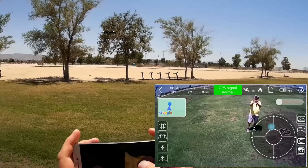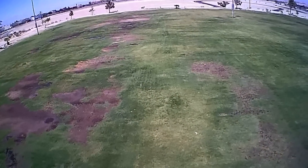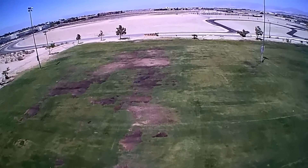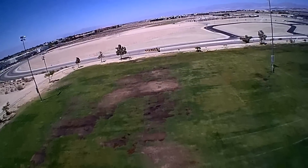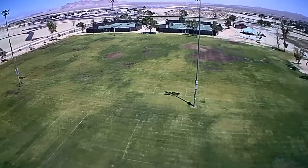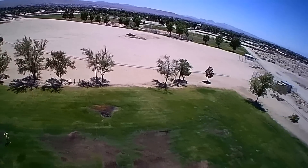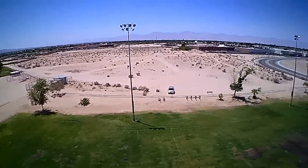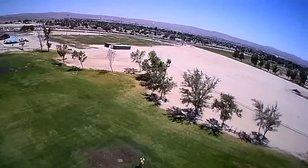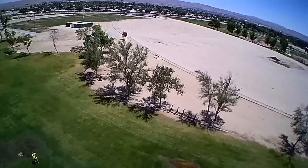Before demonstrating follow me and circle me, we're going to fly it around with the sticks — pushing forward using the virtual joysticks and also going up above the altitude of the lights here because I don't want to hit those lights. We've got quite a bit of wind here today. For those of you out there who don't always have windless days, we're demonstrating how well this works on a windy day — and it does work.